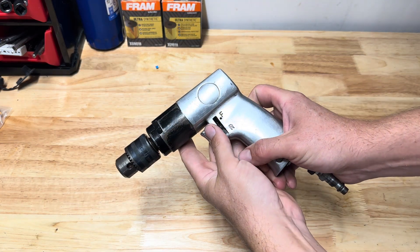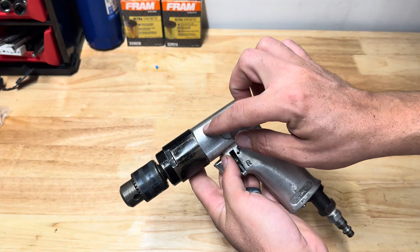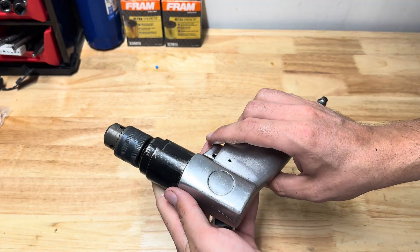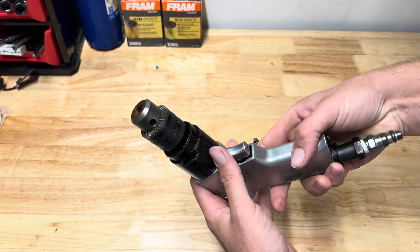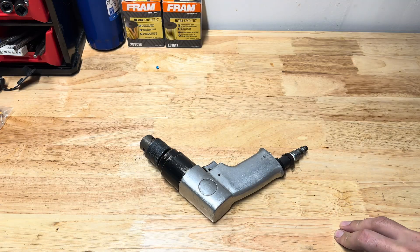Hey there folks, today I'm going to be showing you how to dismantle your pneumatic drill so that you can clean and lubricate the internal workings of it. This will help keep it running at optimum performance, and if you have reduced power, this can help restore it back to proper power. So let's go ahead and get everything ready and take it apart.